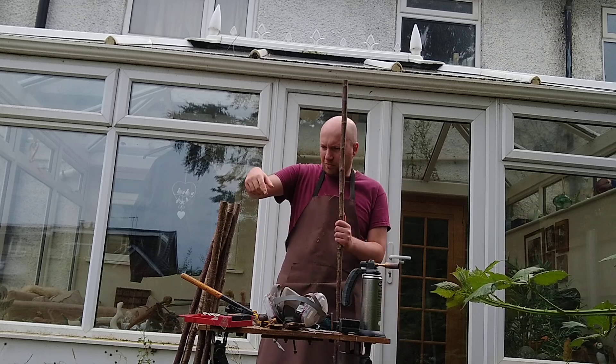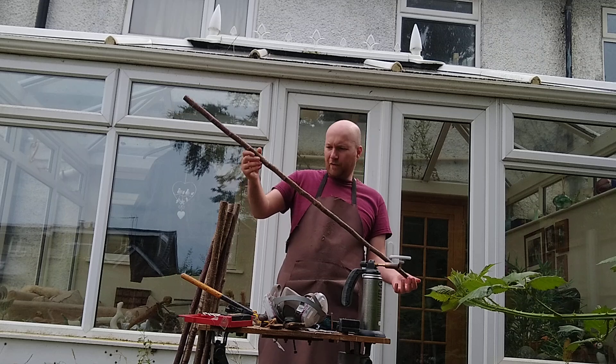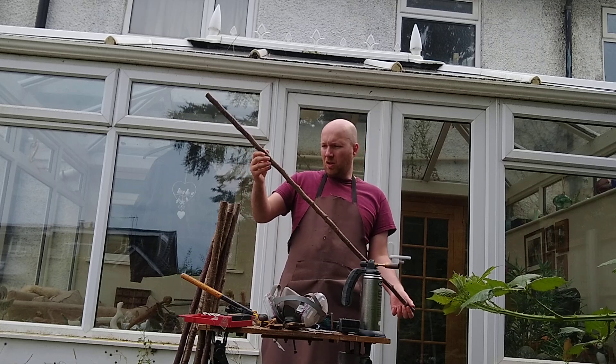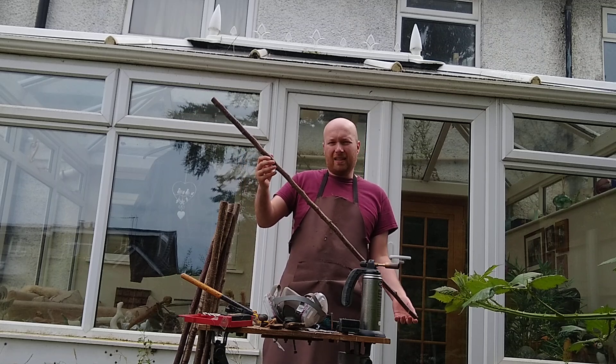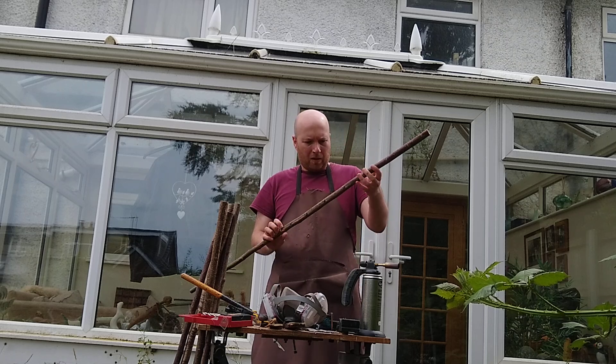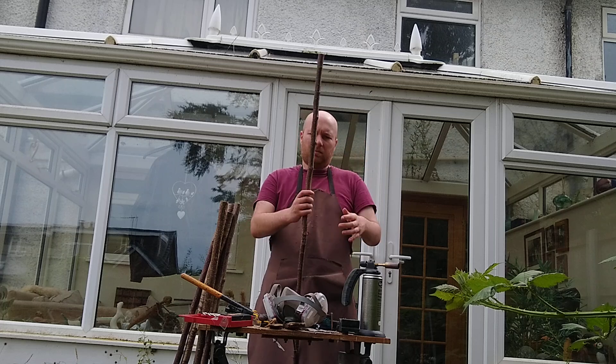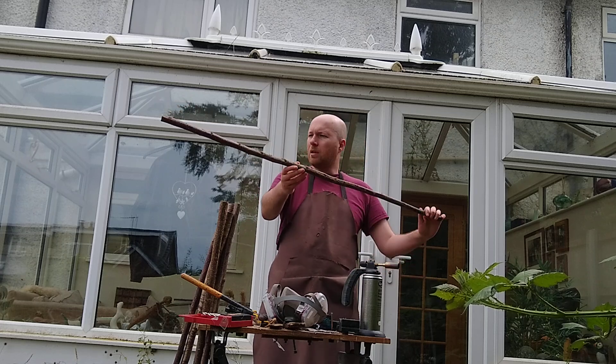I've just done six of these — they're just like standard hiking sticks, nothing fancy. Nobody would bat an eyelid at seeing you walking with one of these. They're not completely finished; I will oil and wax them and pretty them up a bit. But they still function as they are.